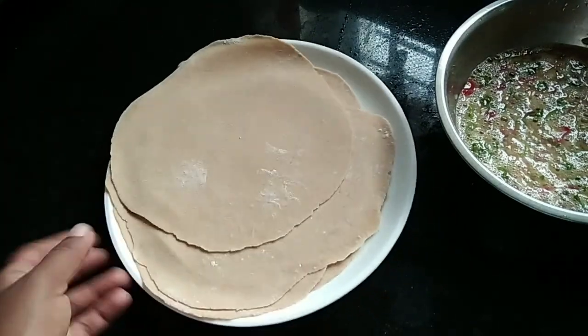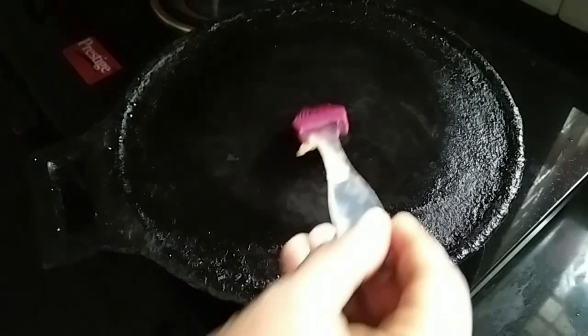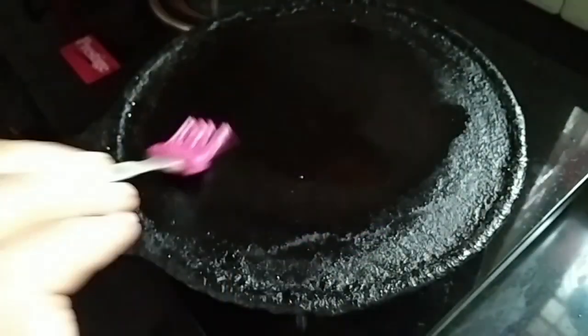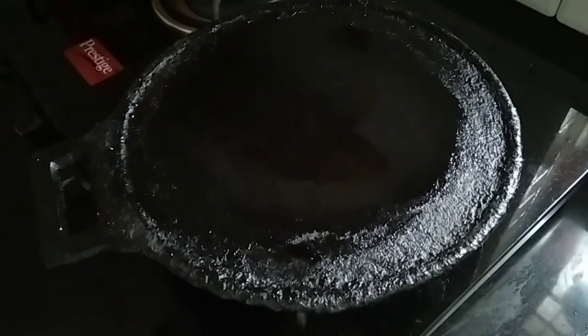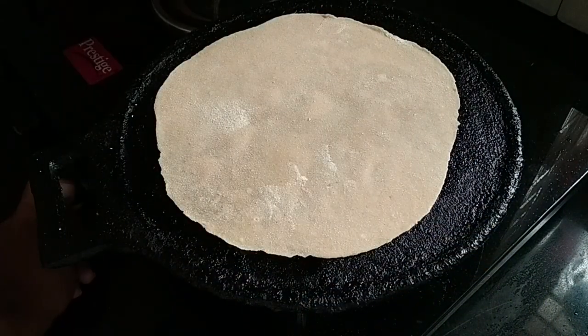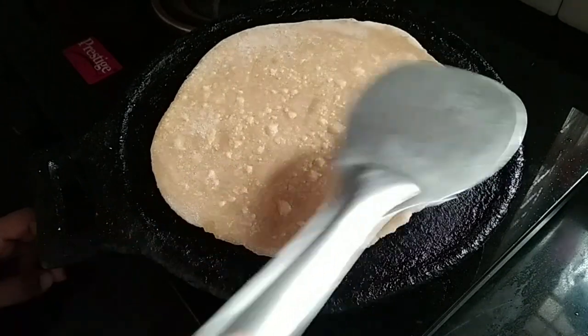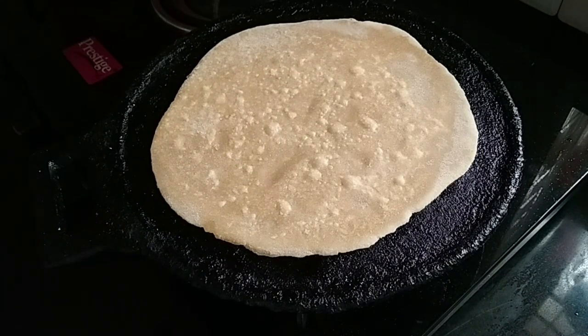I am going to put the oil on top of the chapati. Use the softness of the chapati. I am going to put the flame on top of the chapati.